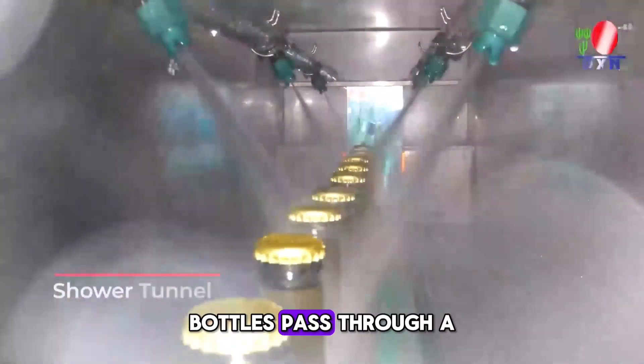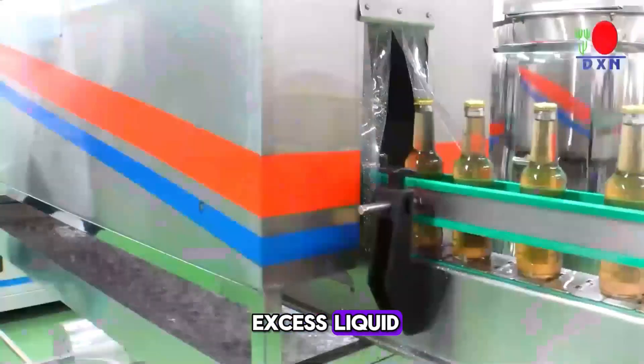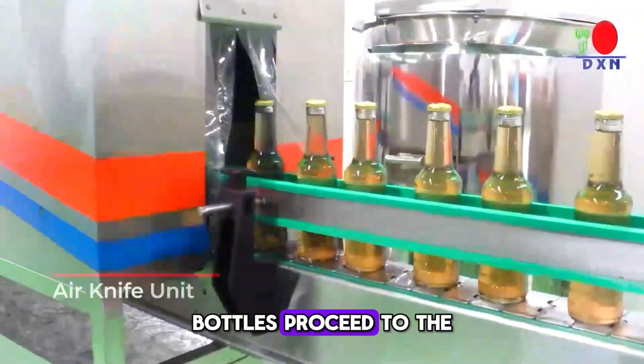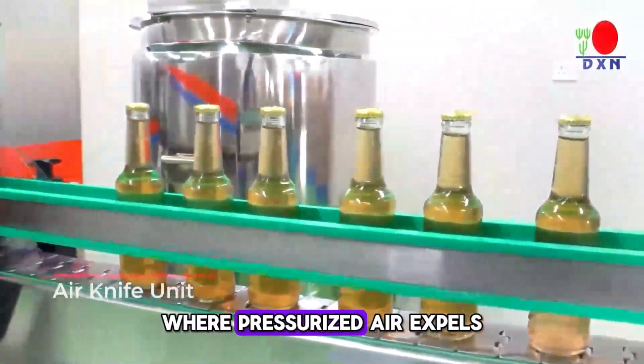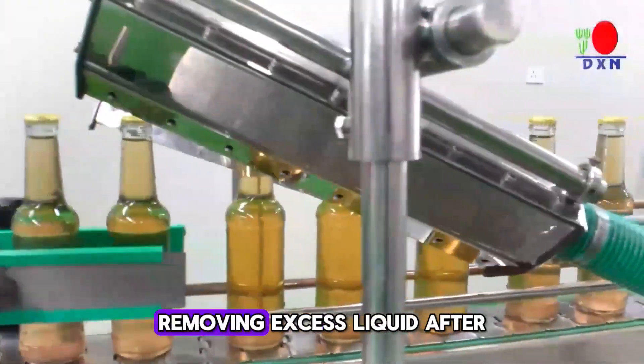After capping, bottles pass through a high pressure shower tunnel to remove debris and excess liquid. Following water cleaning, bottles proceed to the air knife unit, where pressurized air expels through a narrow slot to dry off the bottle surface, removing excess liquid.